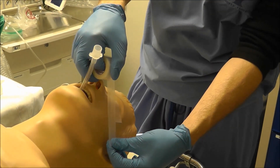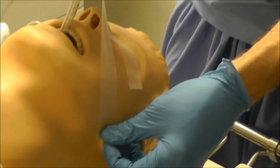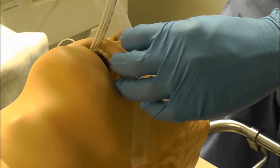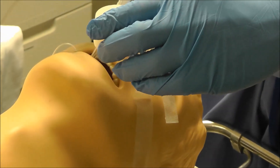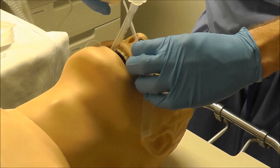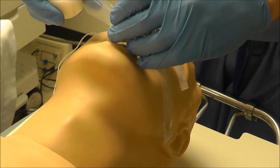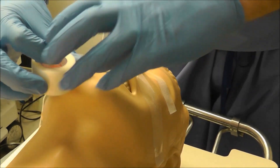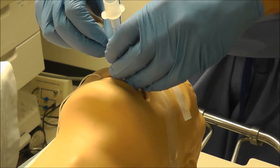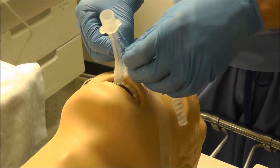I'll just come over like this and stick it on. The number one thing is to make sure that you're taping it as close to the face as possible. You don't want to tape it up high because then it can move and come out. I get as close to the face as I can and then I wrap it around twice. You try to not tape the lip to cause damage to the lip.